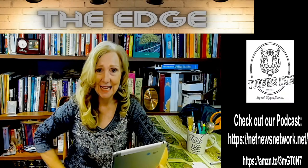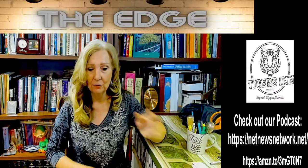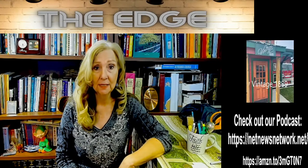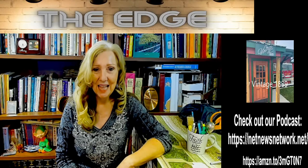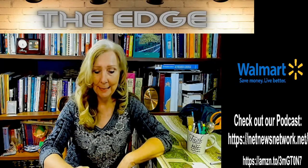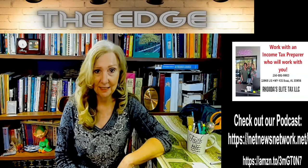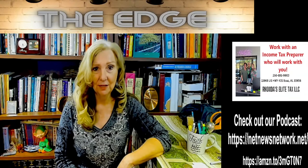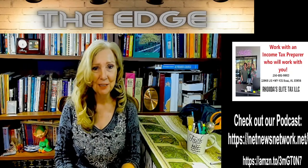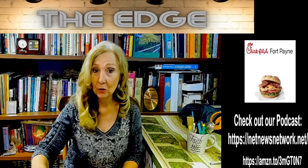Thank you so much for watching. My name is Donna and I am your host of The Edge on IEC Radio, your source for news and entertainment. You can also find us on television, channel 182 on Charter Communications and Abundance Television, which is found on Roku, Apple TV, and Amazon Fire. Make sure you check out the podcast at netnewsnetwork.net — lots of fantastic talk show hosts on there. I'll see you later with another show and hopefully some really awesome guests or more tips.